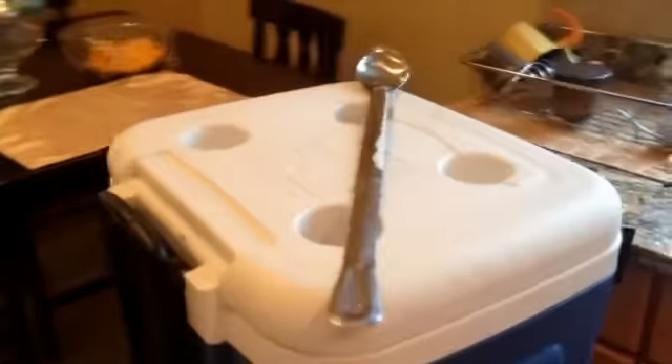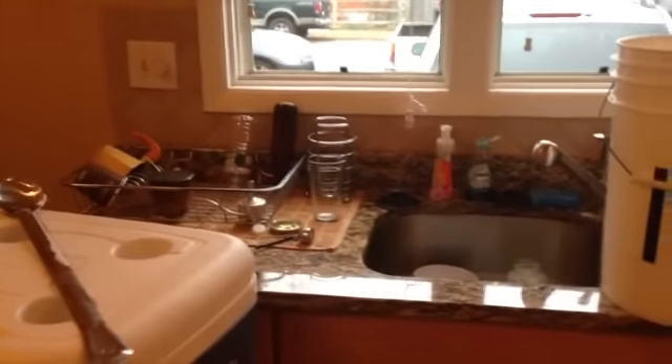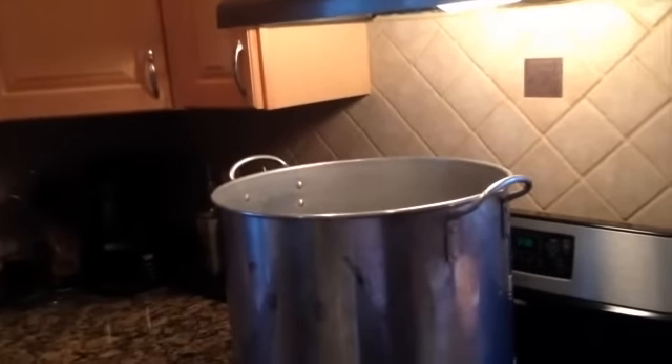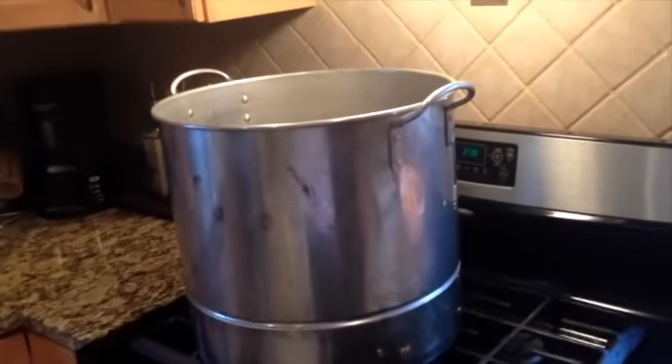I went ahead and collected my first runnings — I only got about a gallon and a half. I've got the fan going and a bunch of the windows open, so hopefully that helps. It's really hot in here right now. I know I'm going to have to close the windows towards the end of the boil. I'm thinking about doing a no-chill for this since I just started the yeast starter today — I'll give that about 18 to 20 hours to get going, then add it to the wort tomorrow.